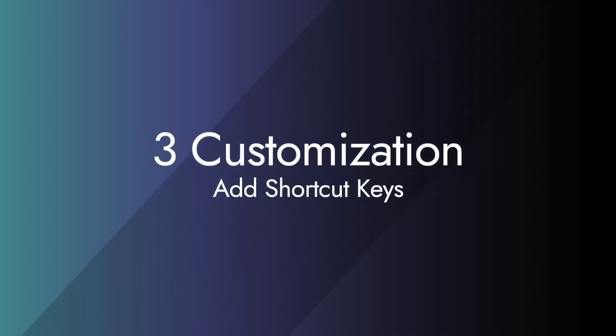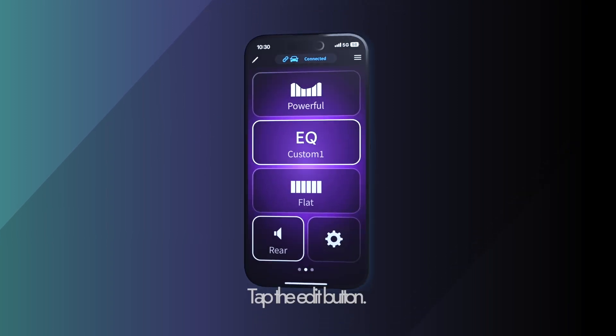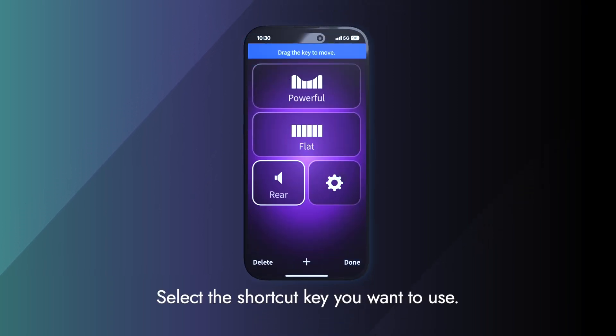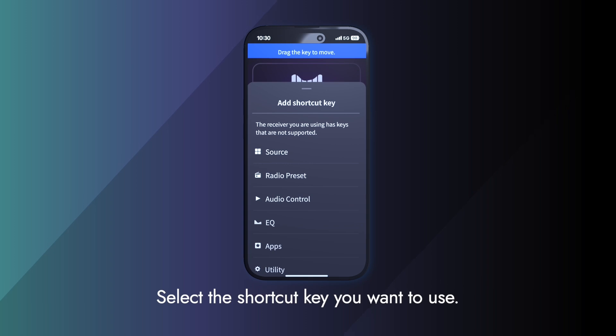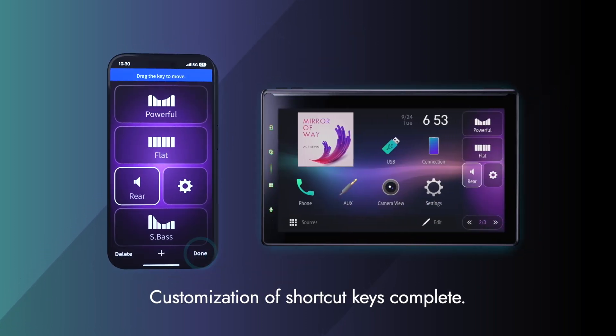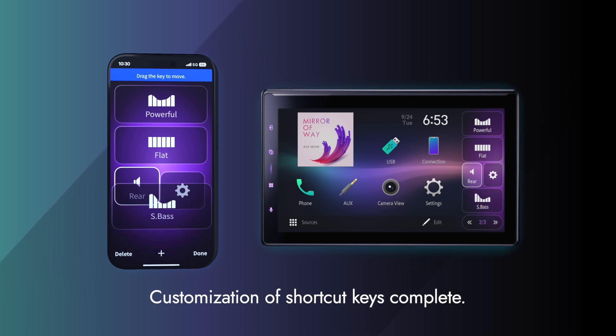Next, the customization function. Let's take a look at how to add a key. Tap the edit button, then tap the plus button. Select the shortcut key you want to use, and finally, when you press the done button, the key will be added. You can add, delete, and move keys this way.